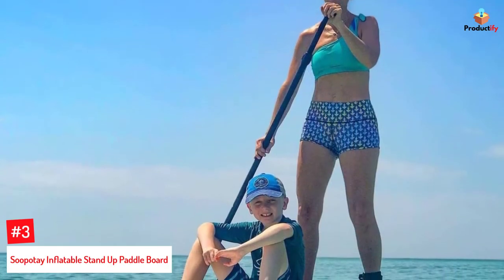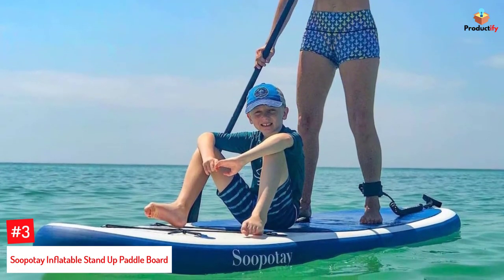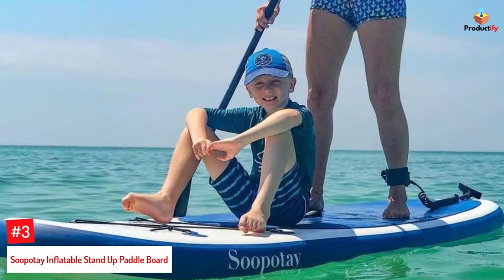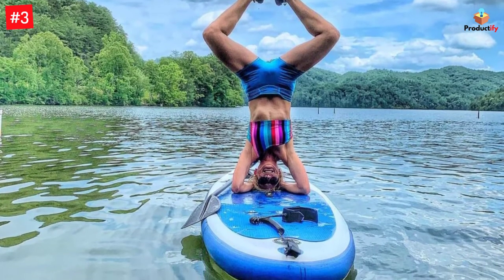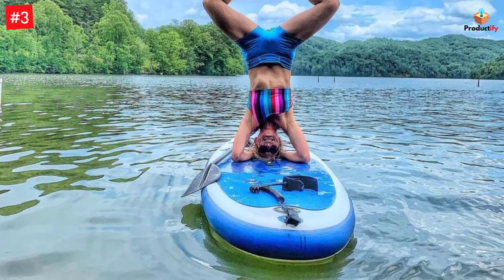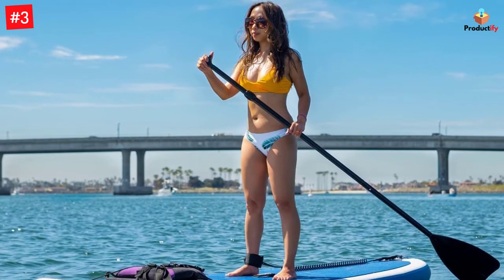Number 3: Supote Inflatable Stand-Up Paddleboard. Doing yoga, fishing, or exploring the waters on a paddleboard can be challenging, but it won't be anymore, thanks to this SUP board from Supote. The 10-foot-long board with a maximum weight capacity of 280 pounds has a lightweight build and features a single-layer military-grade PVC outer shell and drop-stitch inner construction. The anti-slip EVA pad offers stability and accommodates all users, regardless of their skill level or age.